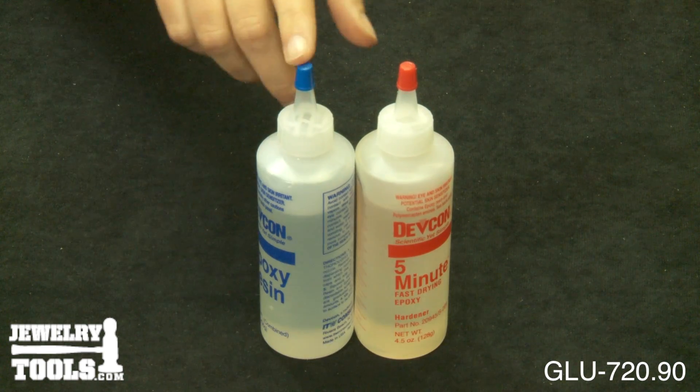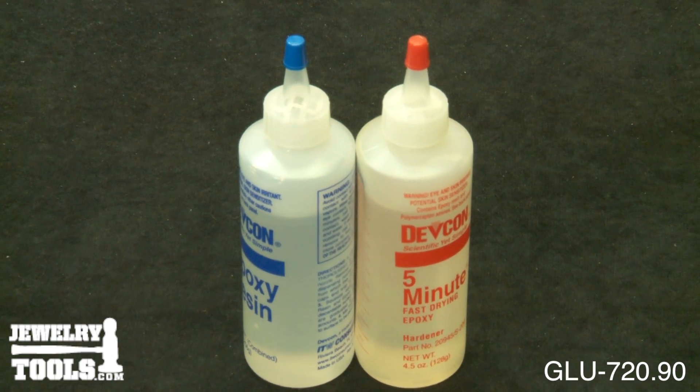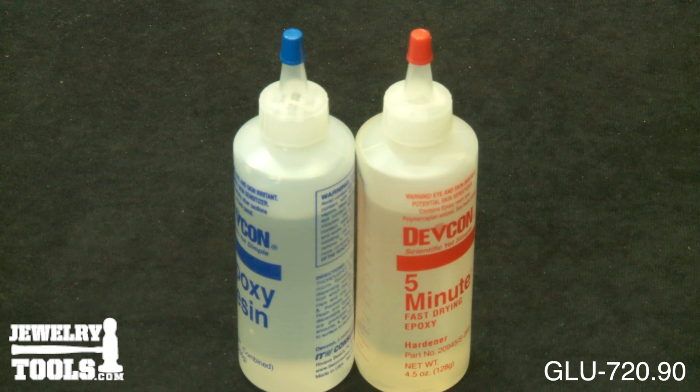It comes with these two 4-1/2-ounce bottles and works best on metal, wood, concrete, glass, ceramics, and more.